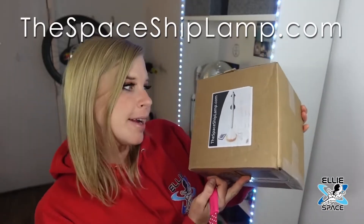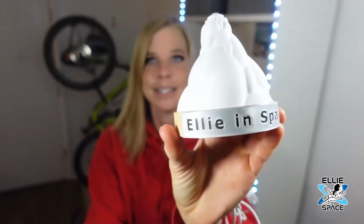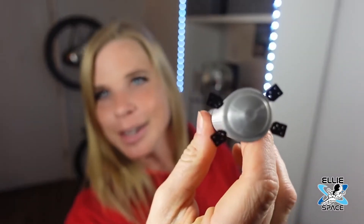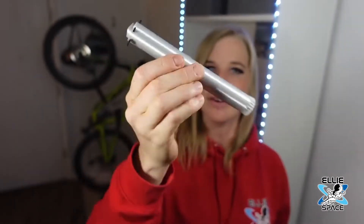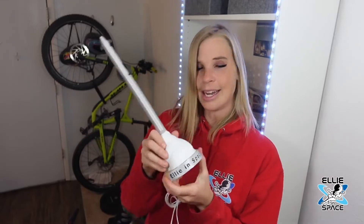I was recently asked to check out and review this spaceship lamp — it's really a Starship lamp. It says 'Ellie in Space,' that's pretty cool. So this is 3D printed, you can see little tiny baby grid fins. Easy to stack so far. I like this one. And it's perfect for a nightstand as a little night lamp — here she is, Ellie in Space.